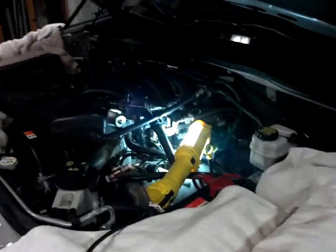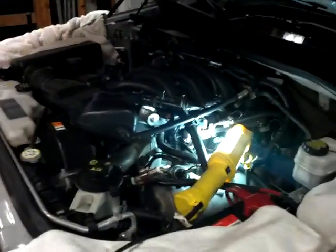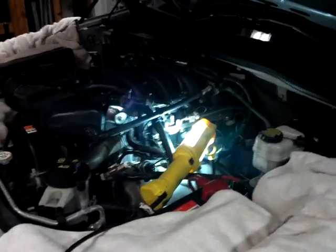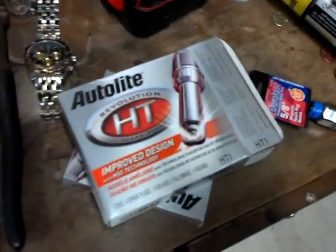So I started looking around about how to do it and obviously all these nightmare videos — this will happen, that will happen, go buy this tool for 70 bucks. I didn't have the 70 bucks and I didn't want to waste the money. So I went down to AutoZone and picked up the plugs, just the regular Autolite ones.